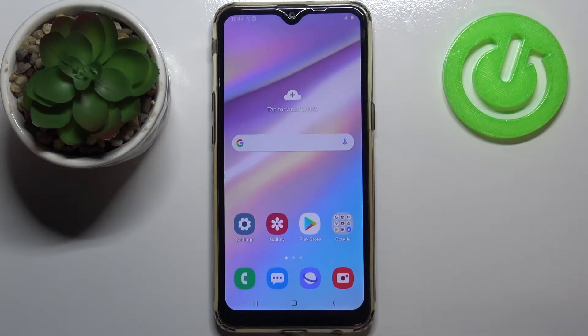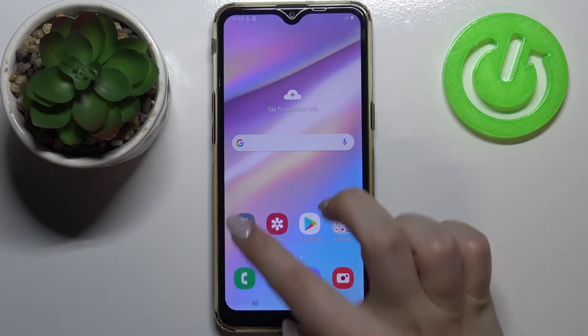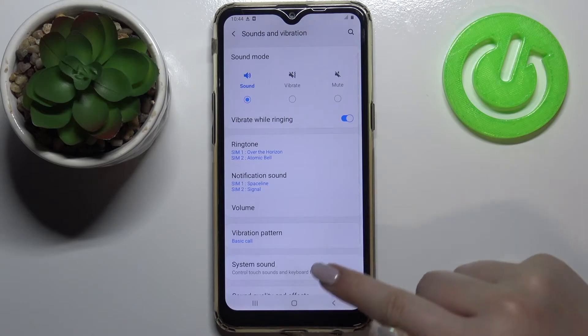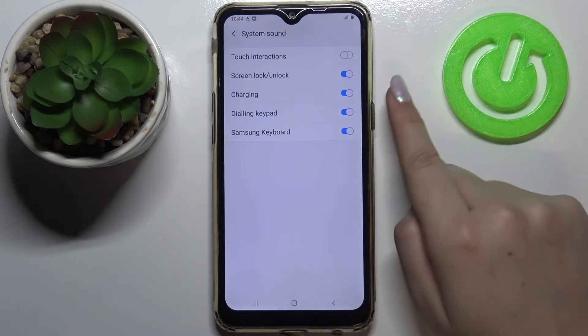Hi everyone, here we've got Samsung Galaxy A10s and let me share with you how to manage, how to turn on or off the charging sound on this device. First of all, let's enter the Settings, and here we have to tap on Sounds and Vibration. Now let's enter System Sound.